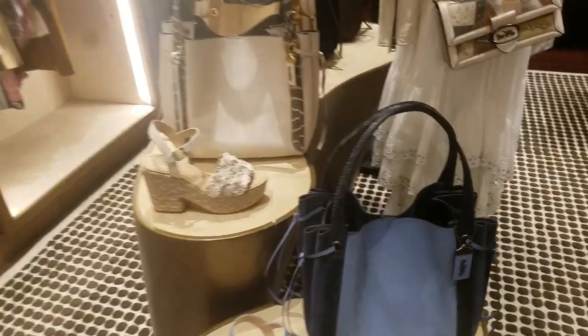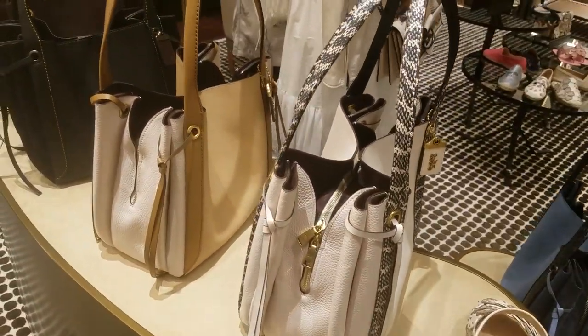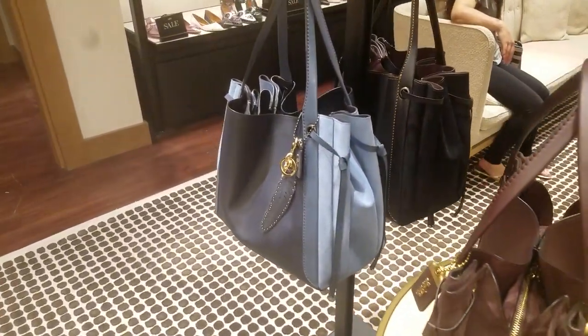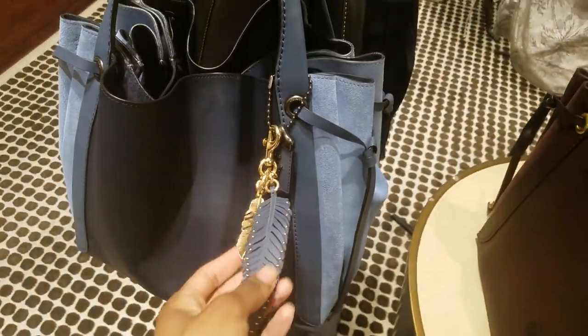Over here with the Harmonies. That was the blue chalk. Beechwood. Black — these are all the smalls here. The large. Black and that blue again with the feather charm. Cute.